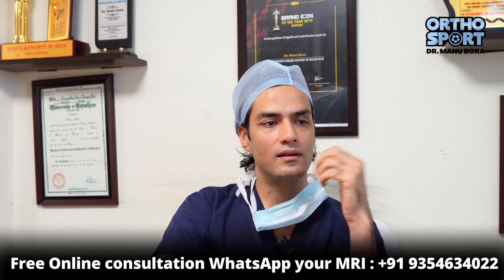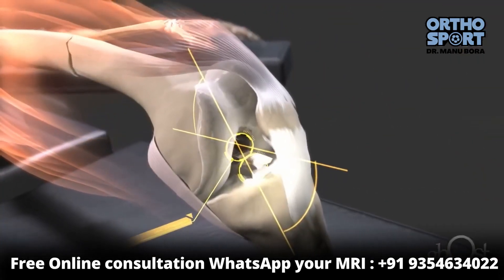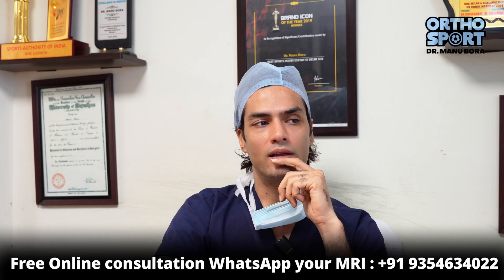This ACL graft became a four-strand construct. Then the surgeon started to use arthroscopy. He identified the ACL and removed the damaged ACL. This is a significant step in the procedure.